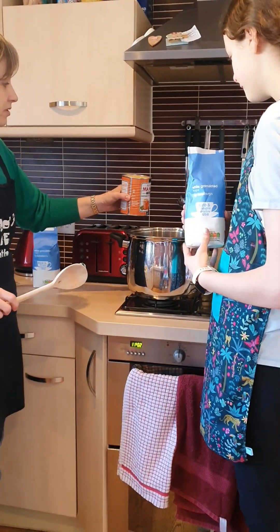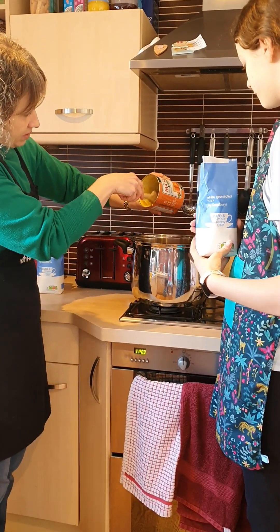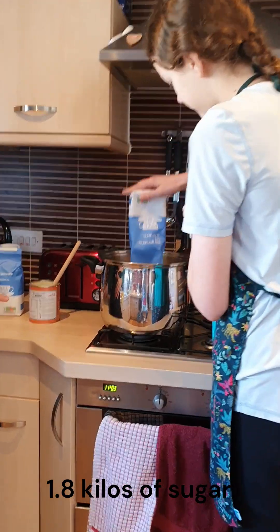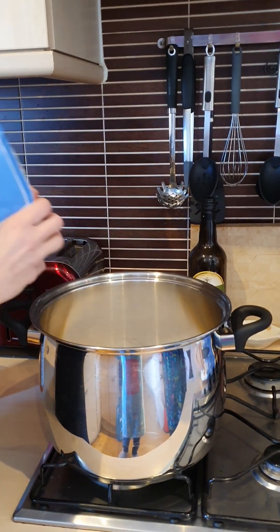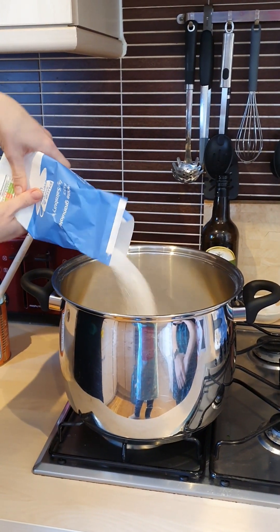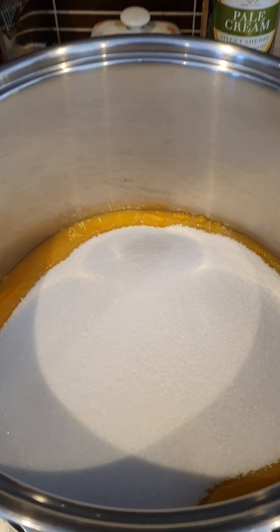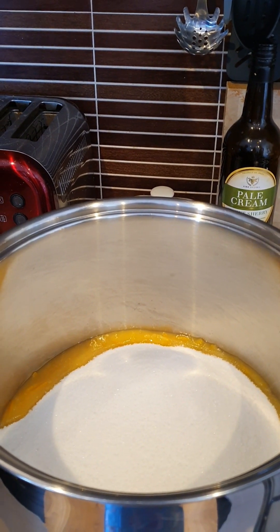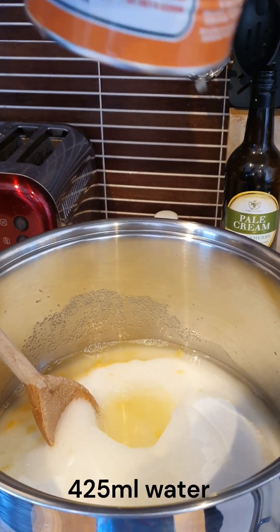So now we're ready to add the ingredients to the saucepan. Here goes some prepared Seville orange juice, and then a bag of whole bio-sugar, and then four-fifths of a bio-sugar. And finally we add 425 millilitres of water, putting it in the can to measure it.